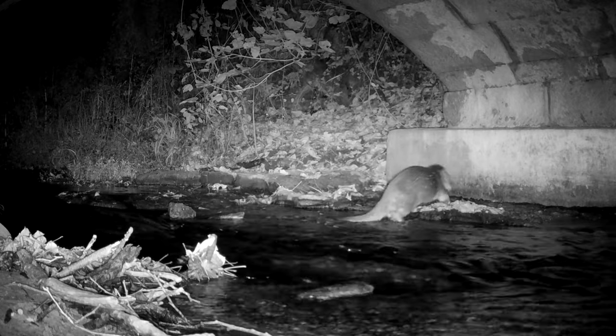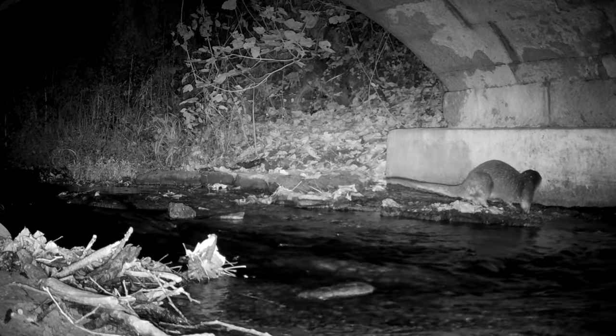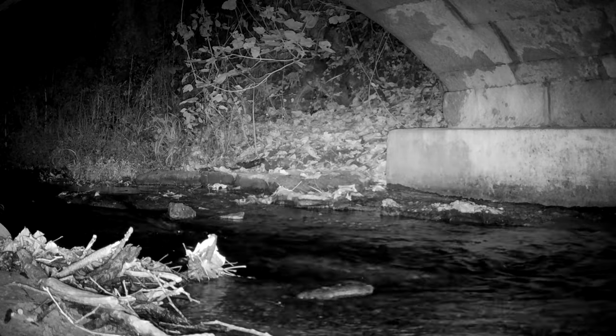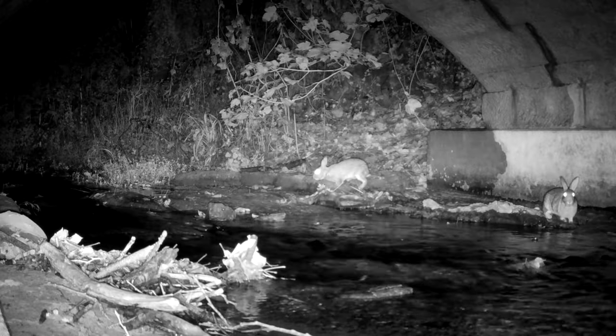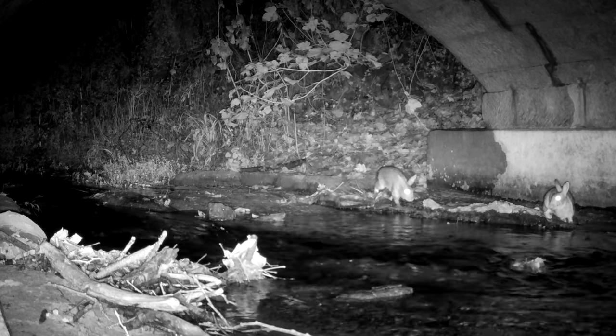This is another camera position — I put five cameras out in total on different stretches of the river. I found a spraint on that rock there, where the otter has done its business, so this is clearly a marking area under this spot.